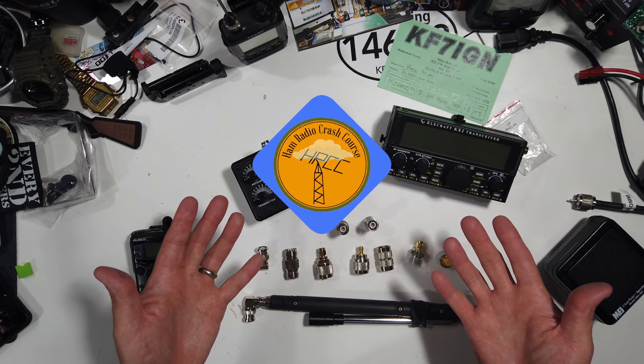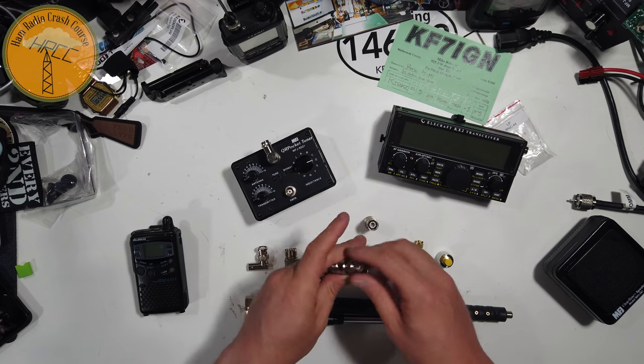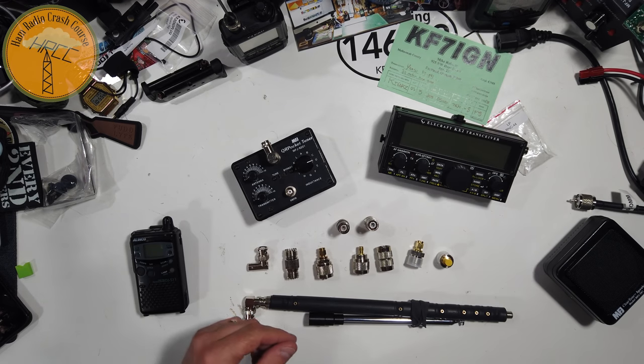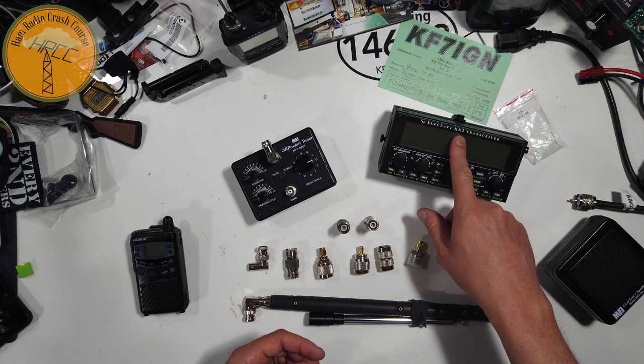Hey, what's up everybody? It's Josh, KI6NAZ. I was here at the workbench, I went to HRO today, and I bought some PL259 to BNC connectors, and I thought I'd make a quick video. This is just going to be kind of an informative video for people that are starting out with HF, and particularly those that use QRP radios.